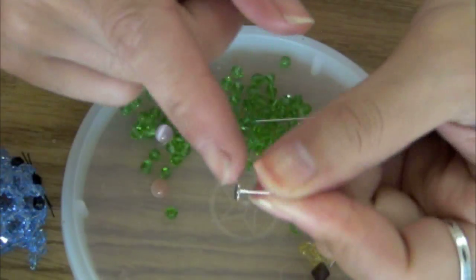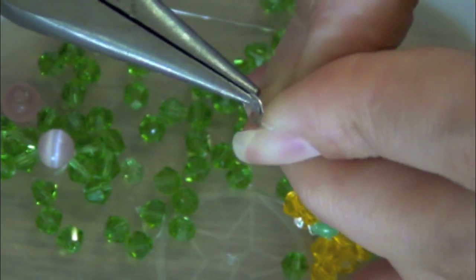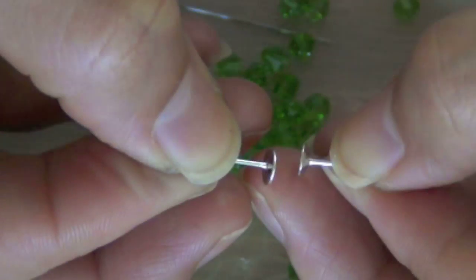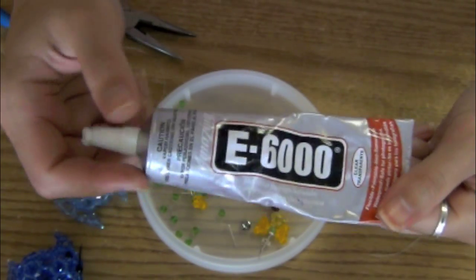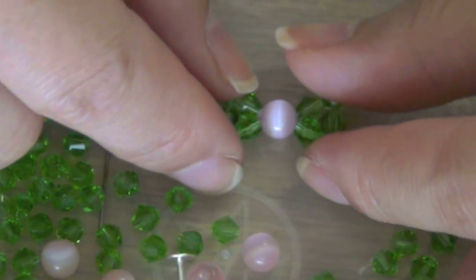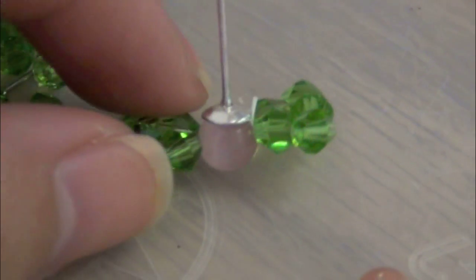Moving on to finishing the earring — here is an ear post. It's flat, so I need to use the pliers to wiggle the edge a little bit to make it a slightly dome shape. This way it will hook the beads in place. I'm using my trusty E6000 glue — this glue is awesome, I think any crafter should have one. Go ahead, set your bowl in place and attach it to the ear post. Be sure to allow it to completely dry before wearing them.